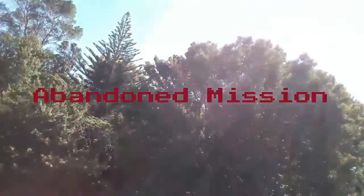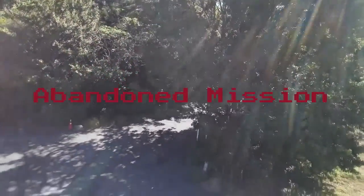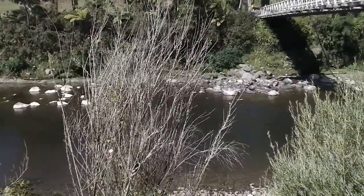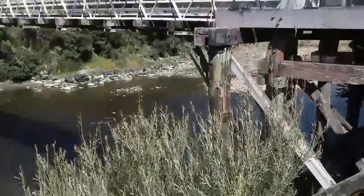That first round was more of a test to see how it would handle in the breeze. Here's my second attempt — I've got it hovering already at a level that's not too high, so I don't have to drop down too far.